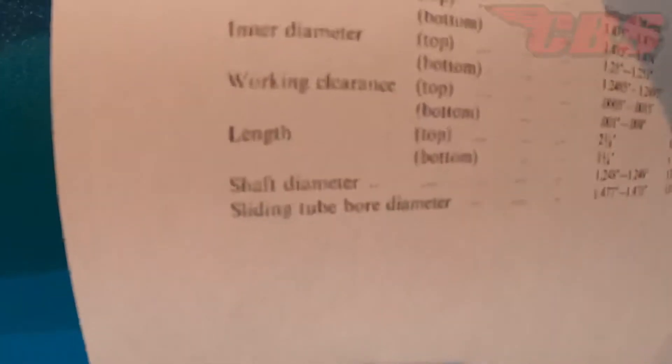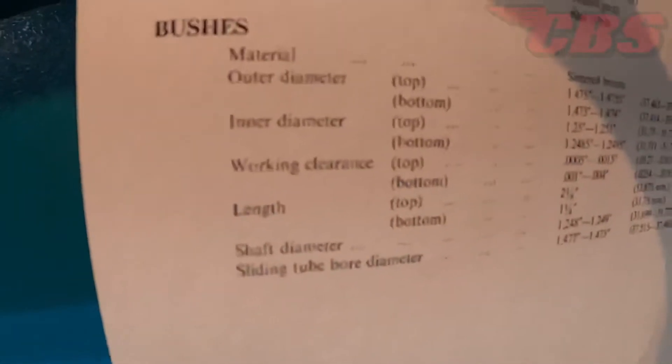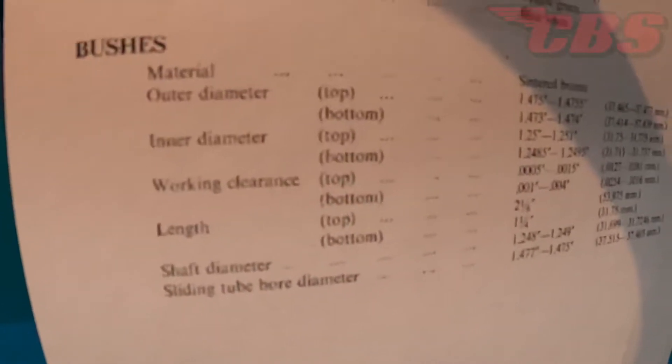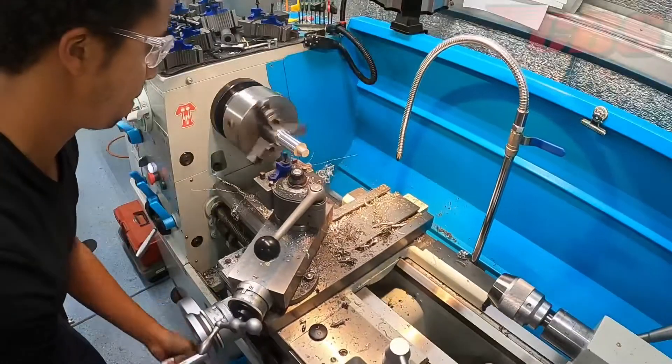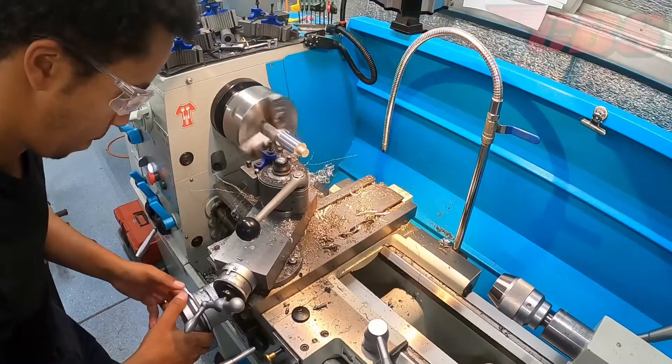First things first, I was able to get a BSA workshop manual off the website and fortunately they show the outside diameter on both top and bottom fork bushings, so this will be very handy. Alright, let's get to work and do some machine work.